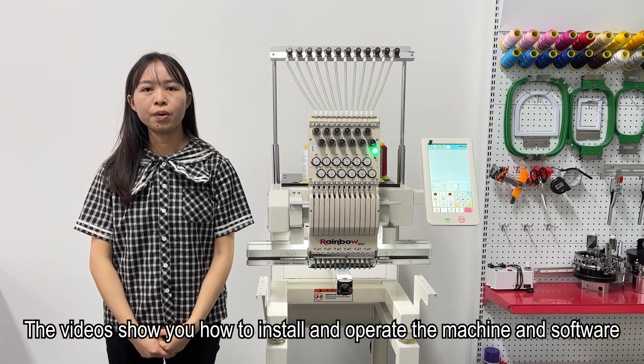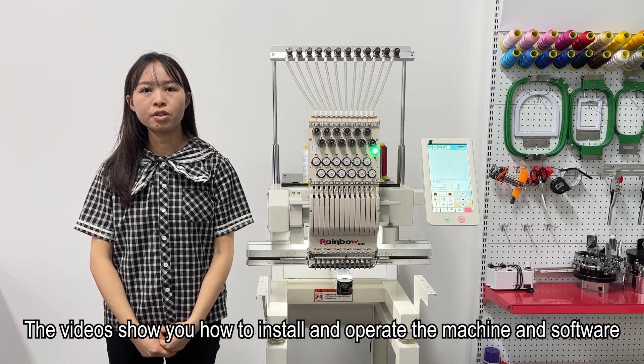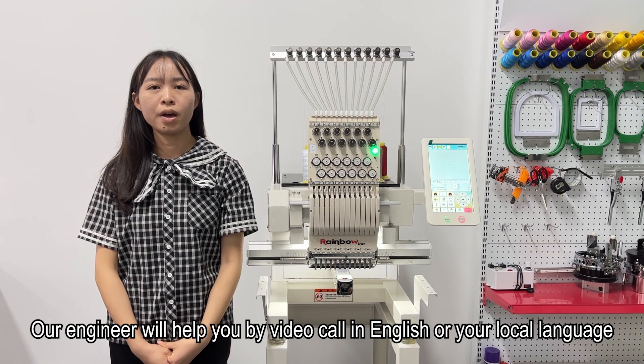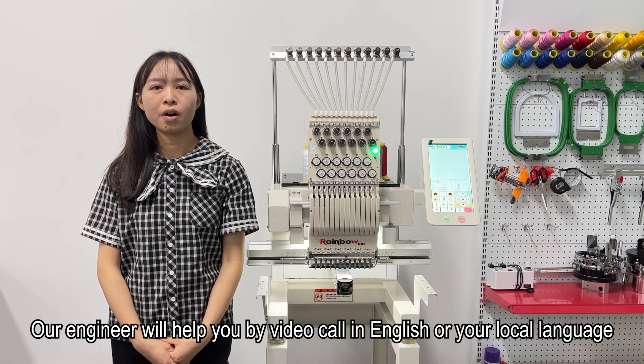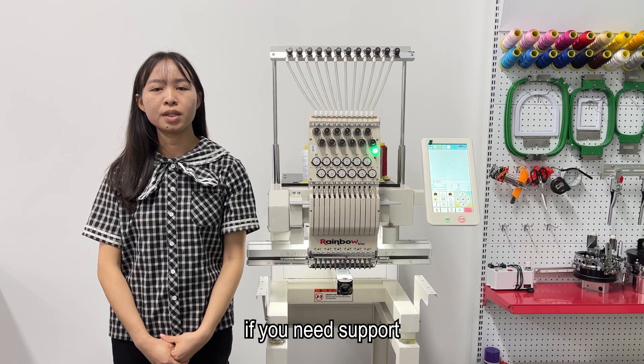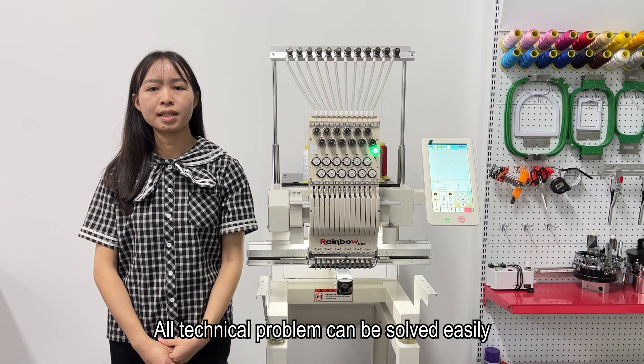The tutorials show you how to install and operate the machine and software. Our engineers will help you with instructions in English or your local language if you need support, so all technical problems can be solved easily.